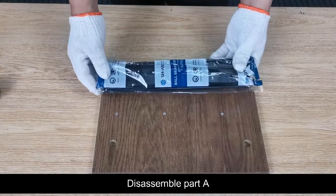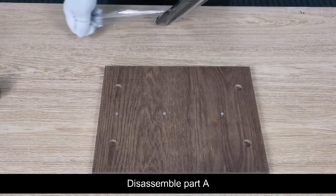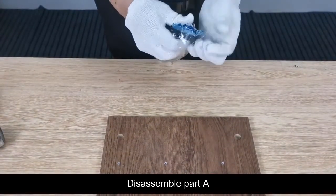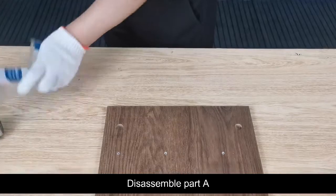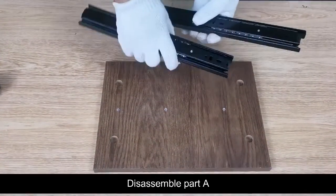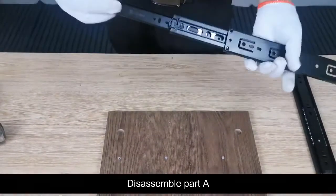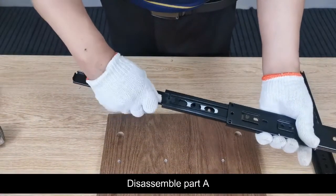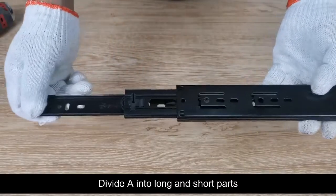Disassemble part A. Divide A into long and short parts.